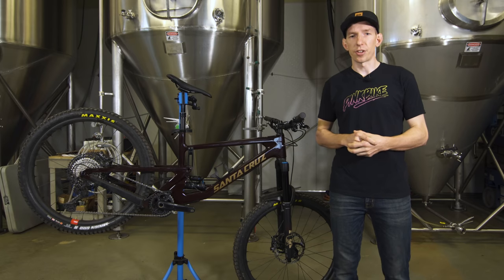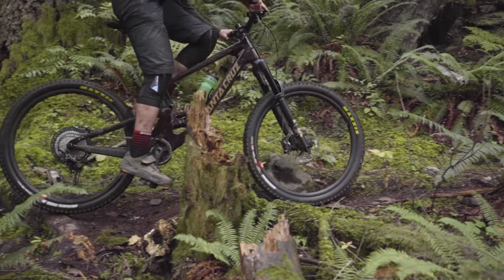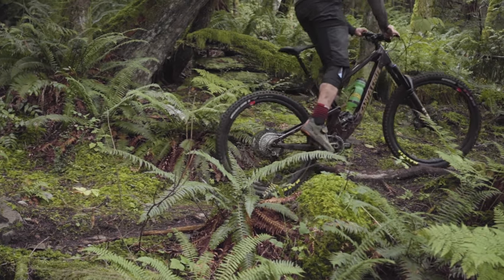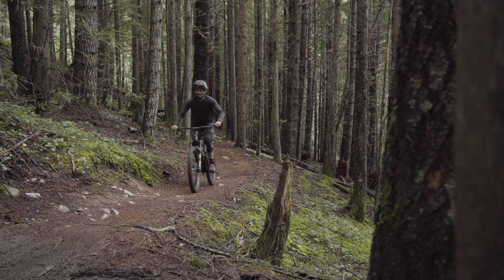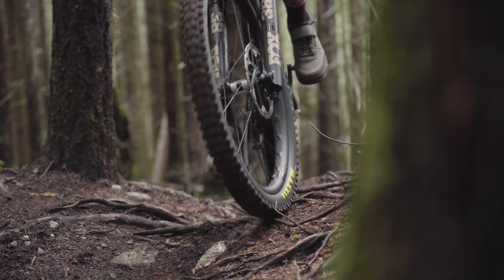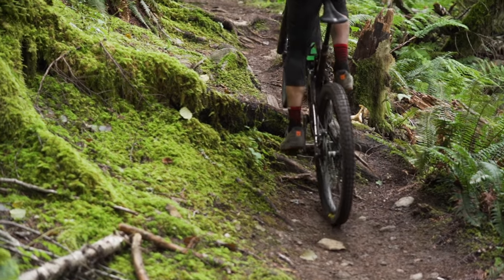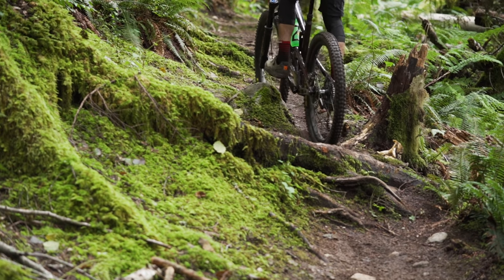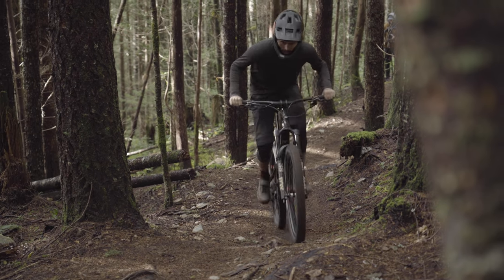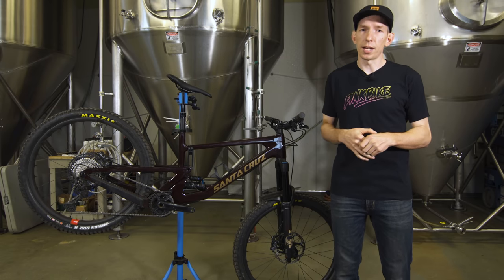Not all 170-millimeter travel bikes are created equal, especially on the climbs. With this latest version of the Nomad, it's an excellent climber — not just for a 170-millimeter travel bike. Barely any suspension bob, and that new steeper seat tube angle gets you in a great riding position. Even though things got slacker and a little longer, I'd say it's a better climber than the previous generation. It just finds a natural way through tricky technical sections. As far as overall efficiency goes, this bike feels neck and neck with the Propain Spindrift — very well supported when you're standing up and cranking on the pedals.